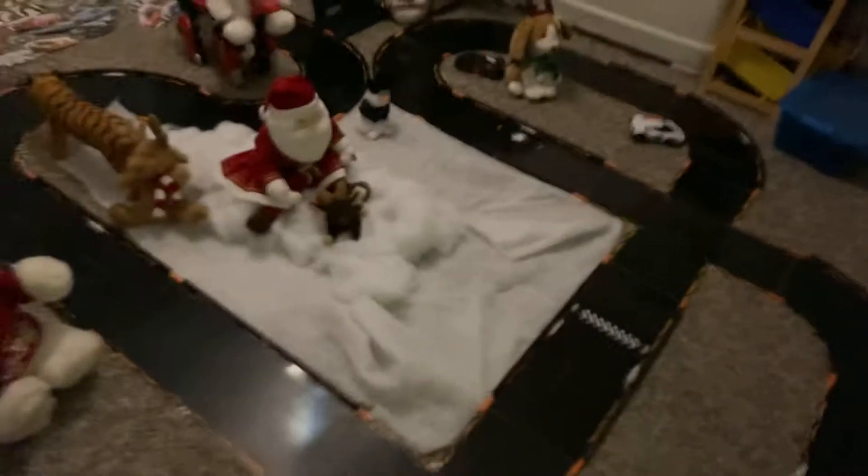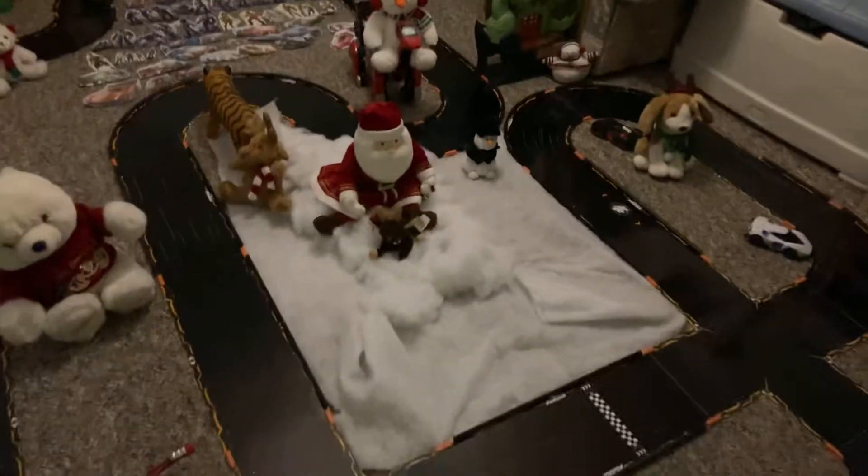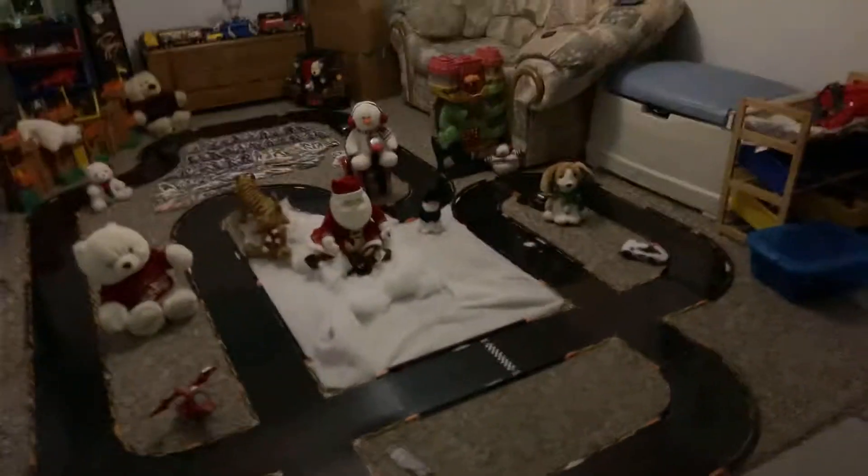We've got Santa and Rudolph, we've got another reindeer over there, we've got a tiger statue right there, and we've got a snowman. Look at this — we've got a little snowy area right by the stride line, right over here in the middle. As you can see, there are some areas that are not covered with the snow. I can only do a couple, but here is the new decorated track.